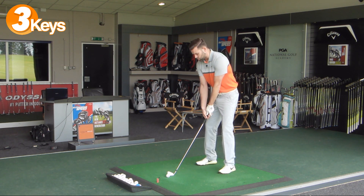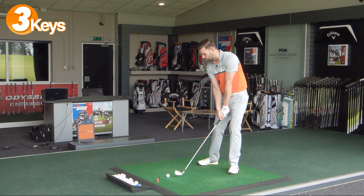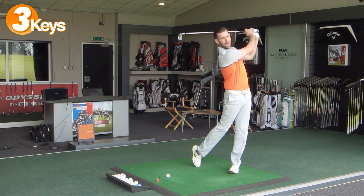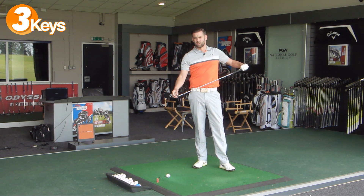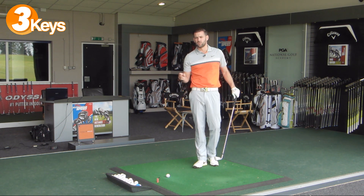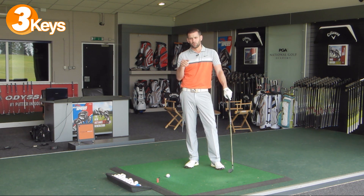Make sure that in the swing you are still focusing on making a shift into your lead side and making contact with the ground after the golf ball. If we can do that, that's going to help us achieve the higher strike on the face. So you've got the first two points: ball slightly forward in the stance, and really focusing on making a descending hit, getting that weight forward and finishing fully on your lead side.